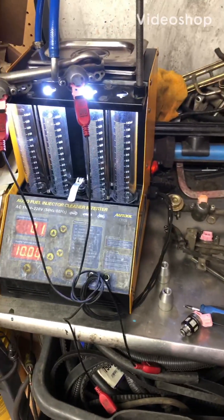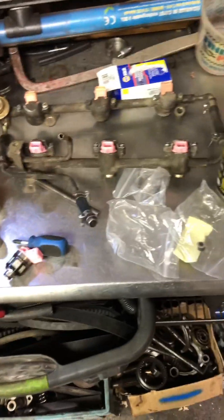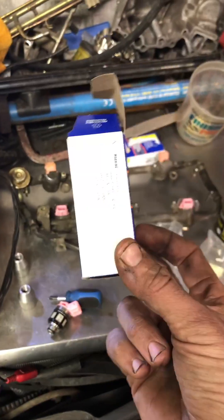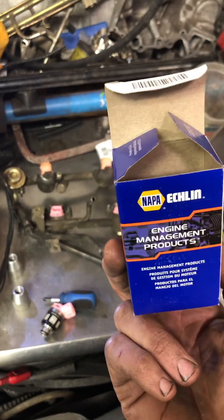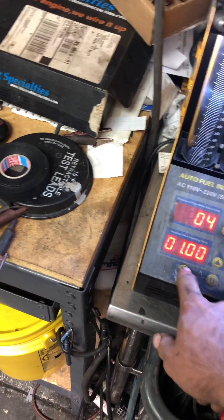This is DJ coming at you from High Impact Motorsports. We have just purchased three brand new side feed injectors from NAPA. So testing these — I went to go flow test them, and my machine wasn't doing anything.